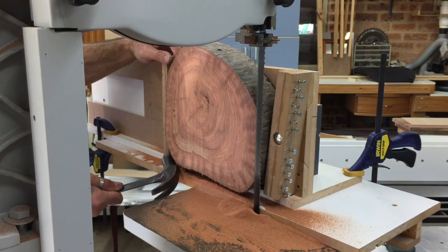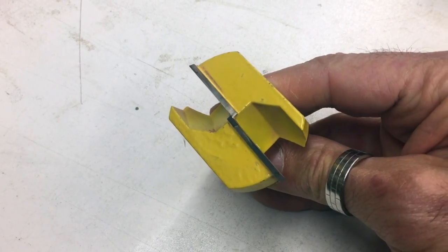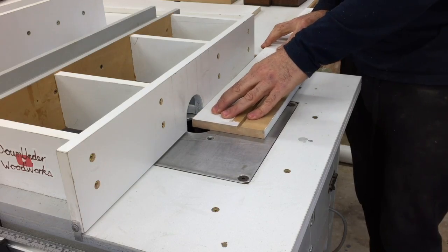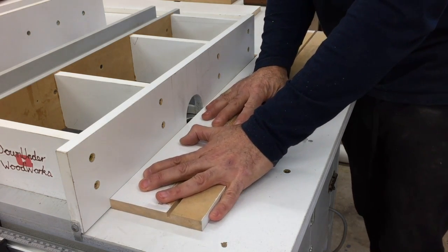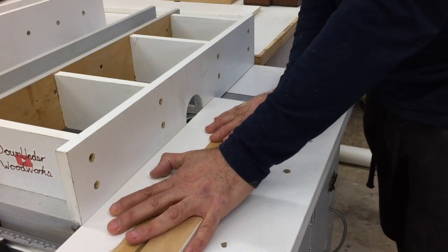I could have used my thickness planer to mill the cookie flat on the top, but I wanted to use my surface planing router bit that I bought a while ago but hadn't used yet. That meant I needed a sled, so I knocked up a very quick and basic one out of three lengths of MDF, glued and screwed together to form a C or U channel, whichever way you look at it.